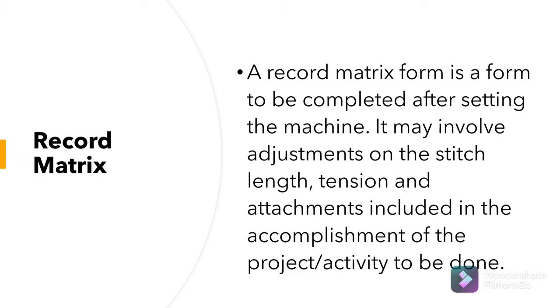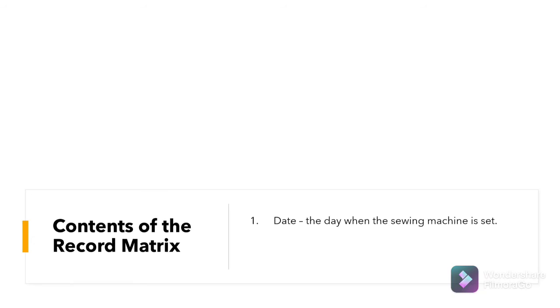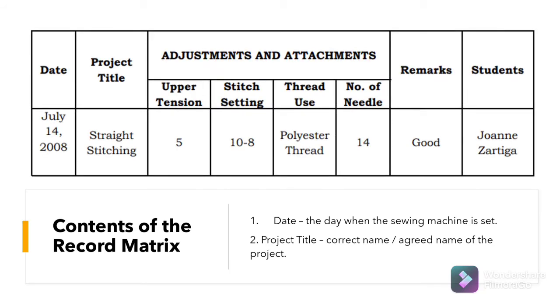A record matrix is a form to be completed after setting the machine. This may include adjustments on the stitch length, tension, and attachment, including the accomplishment of the project or activity to be done. A record matrix should have a date and a project title — the date when the sewing machine is set and the agreed name of the project.